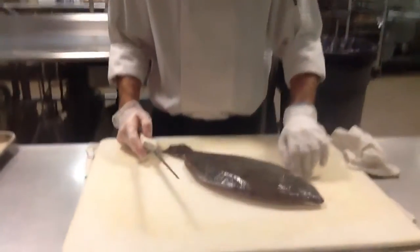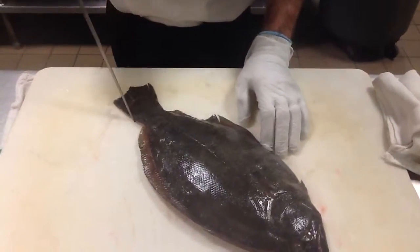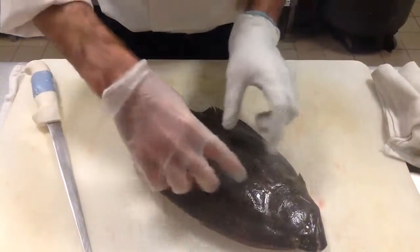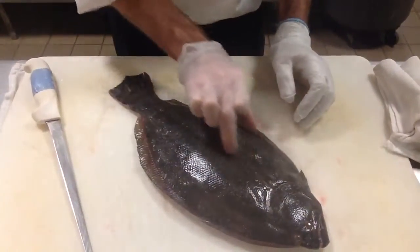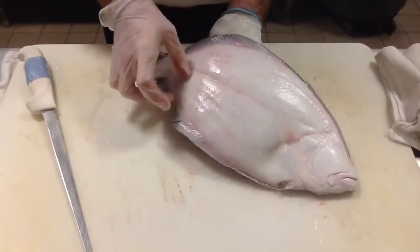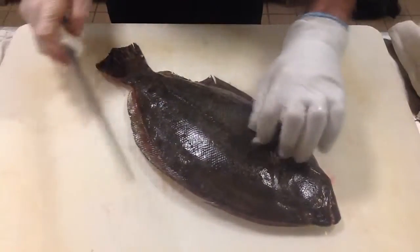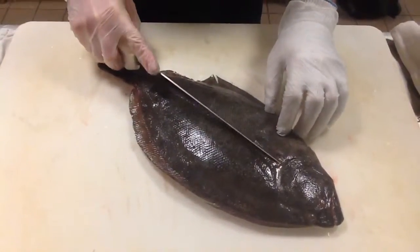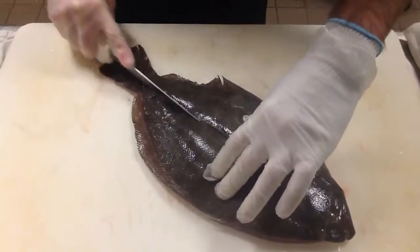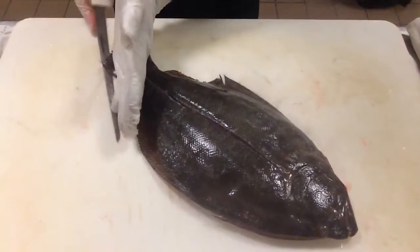The first thing we're going to do is follow a line that goes right down the middle of this fish. We're going to have four fillets that come off of this — one through here, one on the other side, and then when we flip it over we're going to have two on each side as well. That line that I pointed out is your guide — if you follow that line, it brings you right down the backbone.